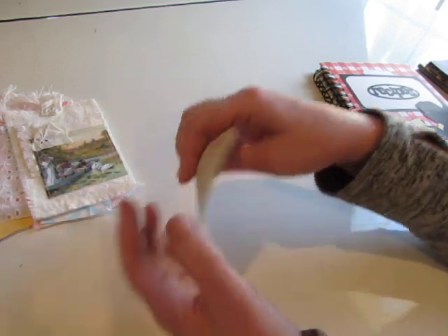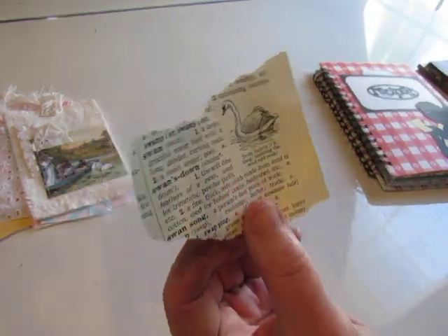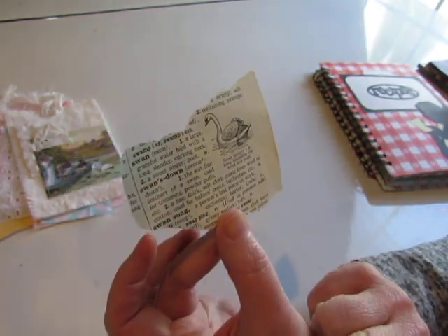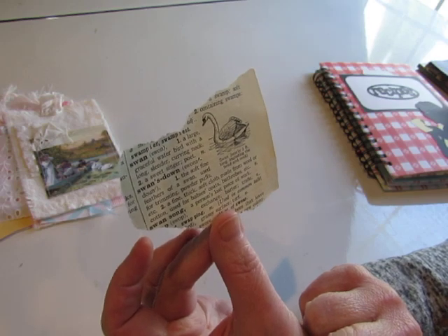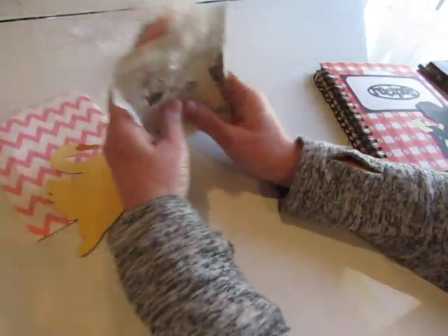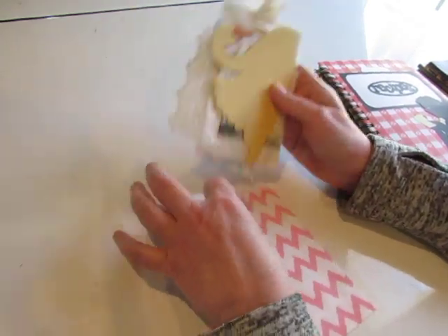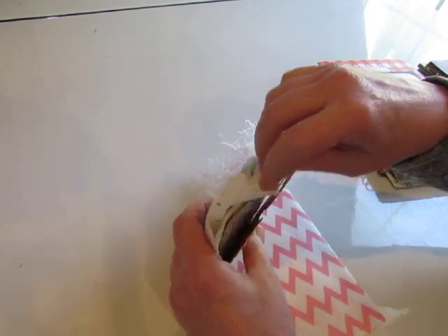And then I found this — it was too late for it to go into my swan journals, but it is an image of a swan and a definition of a swan from a vintage dictionary. So you could cut this out and make your own ephemera with that. That is the swan ephemera bundle that will be in my shop.